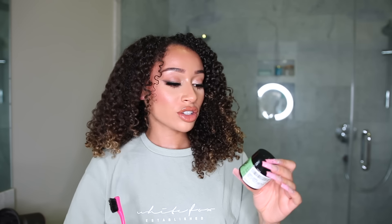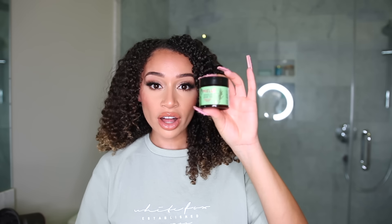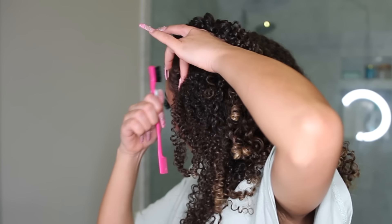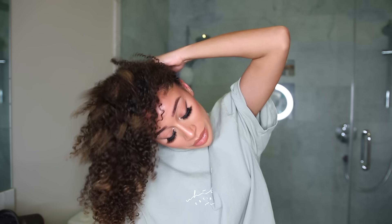I just finished diffusing and this is what my hair is looking like. For my edges, I like to use the Mielle Rosemary Mint Strengthening Edge Gel, which is infused with biotin. I use it with a little edge brush to brush it into my hair and clean it up a bit. Then I flip my hair over and put my fingers through my scalp to help give myself some volume and break everything up — just rough it up a little bit.